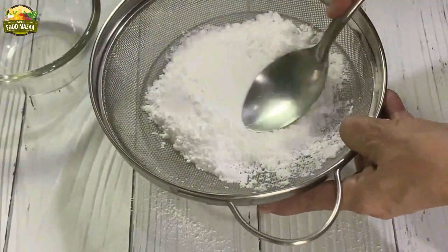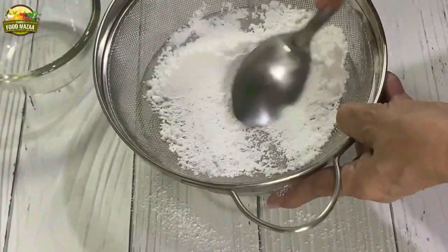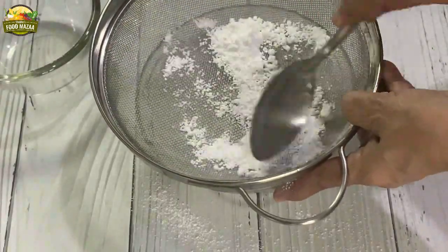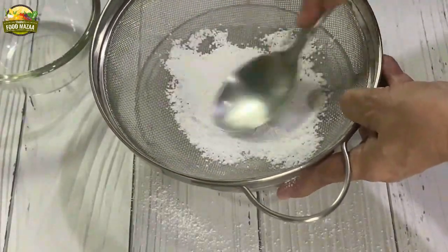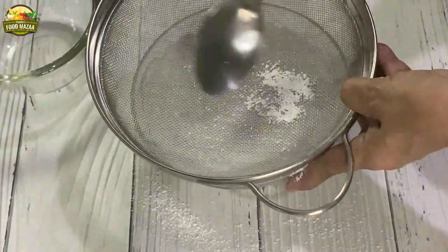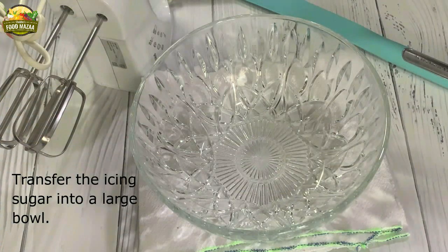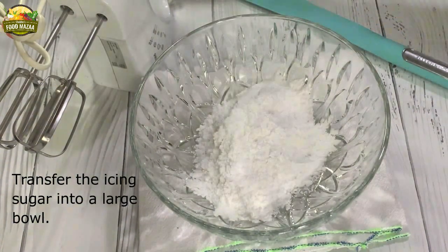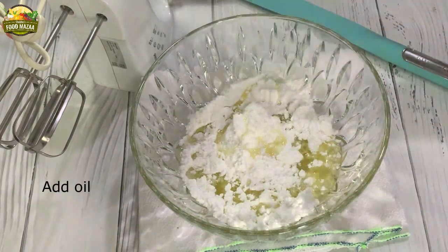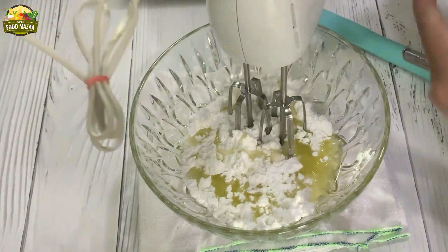Using a spoon, mix it breaking all the lumps. Now this also has been sifted — set them aside. Take a larger bowl for mixing and transfer the icing sugar into it. Add the oil first and beat them together until they are smooth and mixed thoroughly.